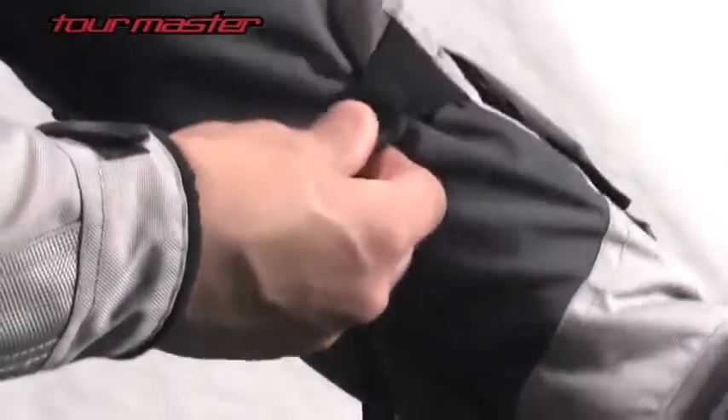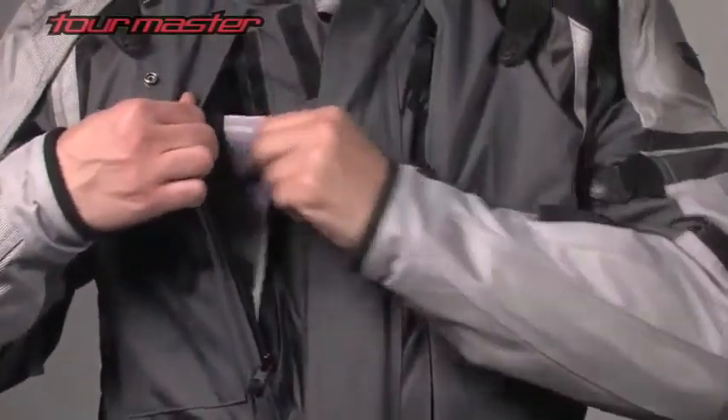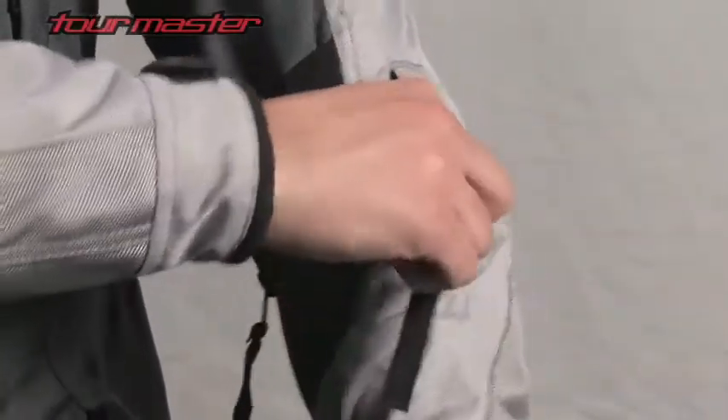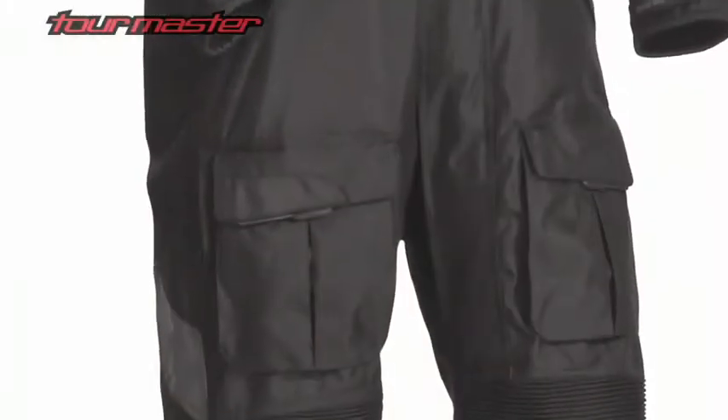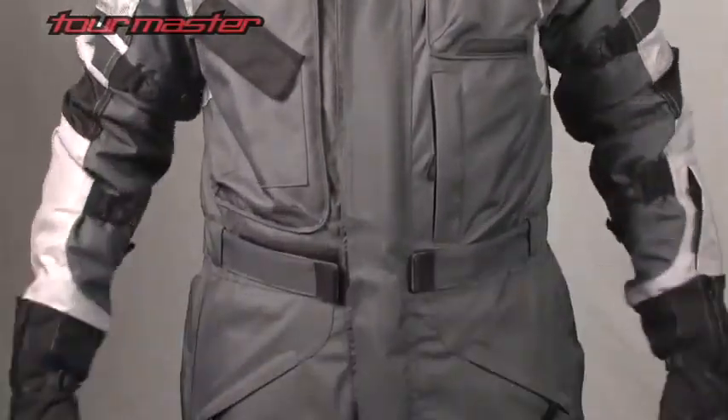Adjustable sleeve take-up straps at the forearm and bicep help to secure the elbow armor and material. Vertical zippered chest map pockets, zippered hand warmer pockets, a zippered sleeve key pocket, and a flap closure bellows thigh pocket offer ample storage. Adjustable waist belts with TPR pulls help fine-tune the fit.